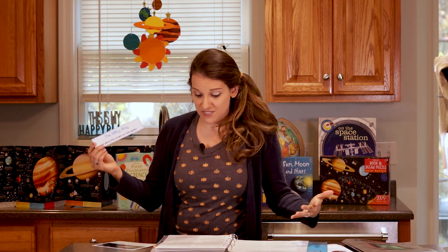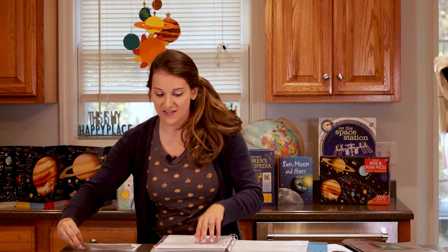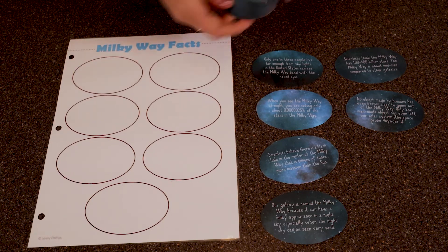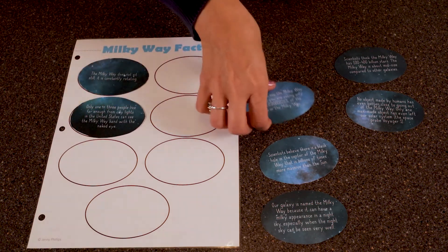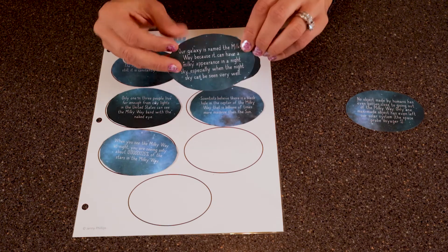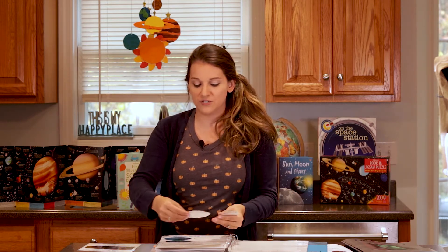From there you have your Milky Way card. We talk about how Earth's galaxy is known as the Milky Way, and how our planet's solar system — the sun and the planets that encircle it — is only a tiny part of the Milky Way. Then there's a fun activity using a sheet called the Milky Way Facts. You put that sheet on the table and then have these little laminated and cut-out cards with fun Milky Way facts, such as that the Milky Way is constantly rotating, and that only one in three people in the United States live far enough from city lights to see the Milky Way band with the naked eye.